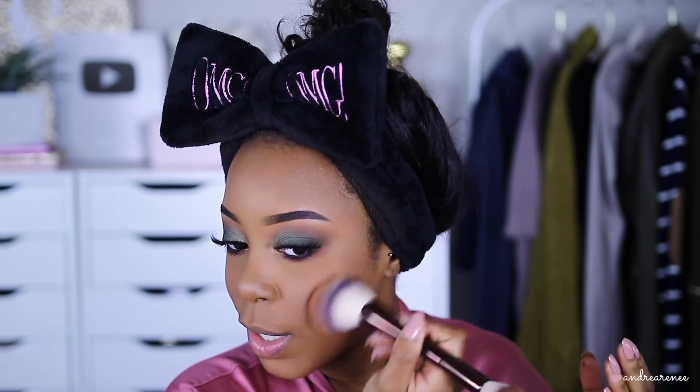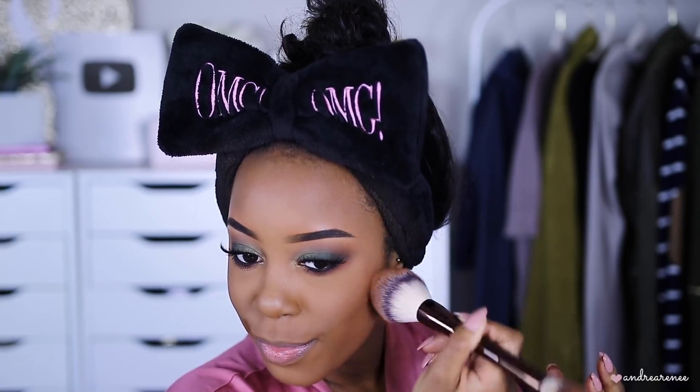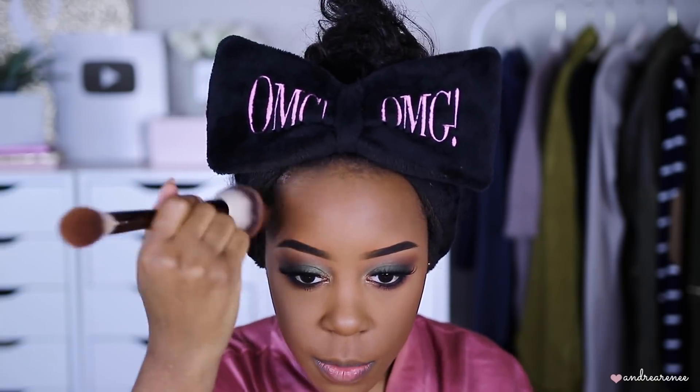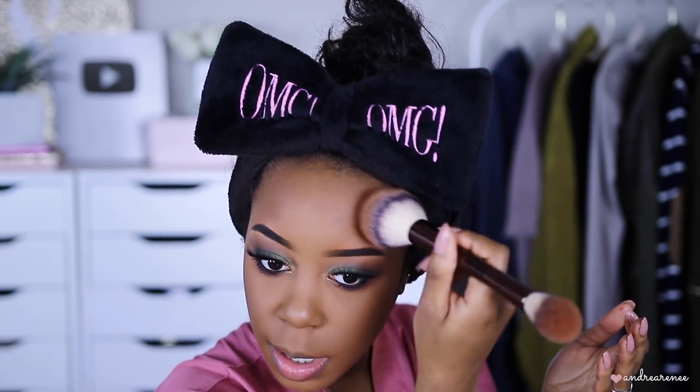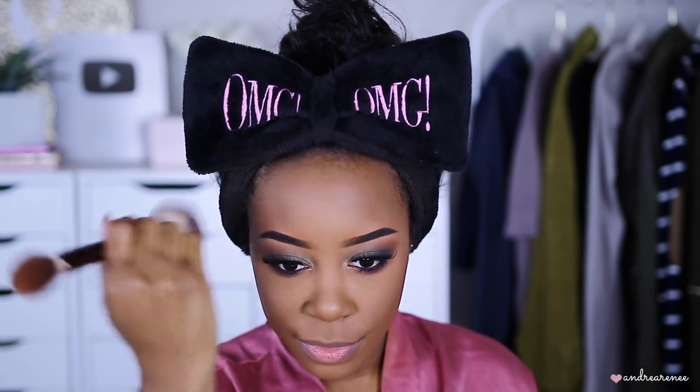Bronze it up a little bit. I just feel like Mocha Mommy was definitely warmer — this one is very subtle in my opinion. We're still gonna keep working with it, putting it in the spots where I bronze the skin. This is what it looks like so far — it looks really soft, very subtle.